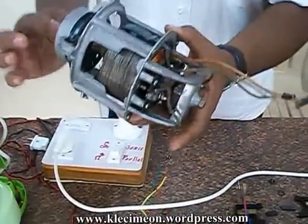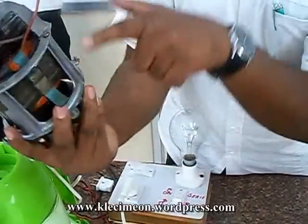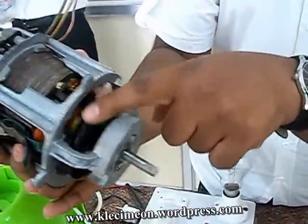Universal motors work on both AC as well as DC. It consists of 3 wiring types: carbon brushes, commutator, and field winding. Inside there will be an armature winding, and there will be a shaft, bushes, and fan.